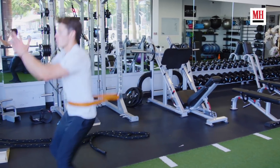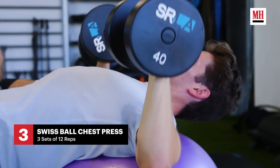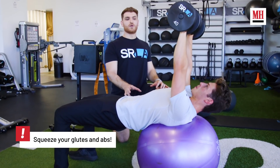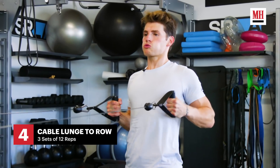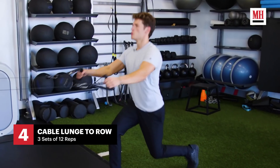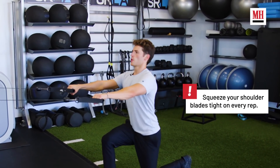We're about to do a Swiss ball chest press. The Swiss ball is definitely going to activate the core while also targeting the chest. Now we're about to do a lunge row. You could just obviously do your basic row, but by adding a lunge in there it increases your stability and also, again, engages the core.